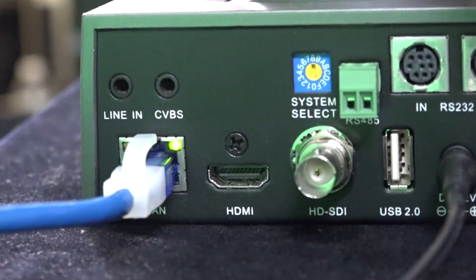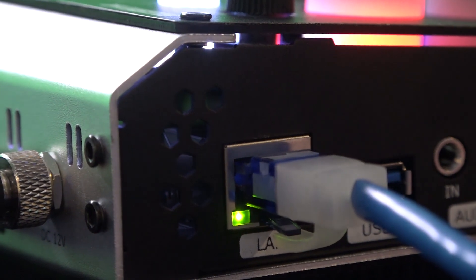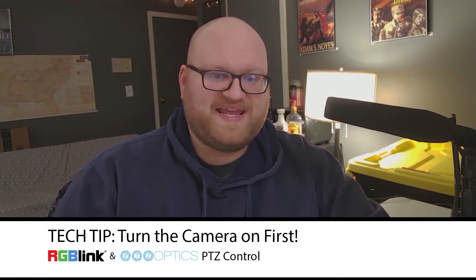Use a standard Ethernet cable to connect your camera's LAN port to that in the Mini Plus. Next, plug in your camera via HDMI into the RGB Link Mini Plus. We've noticed it's easier to turn on the PTZ camera first, then the Mini Plus, instead of the other way around.